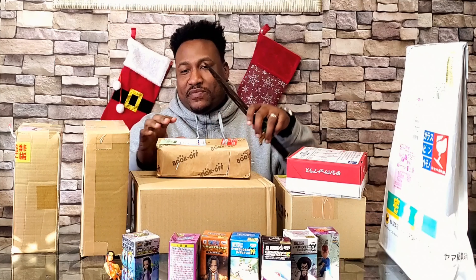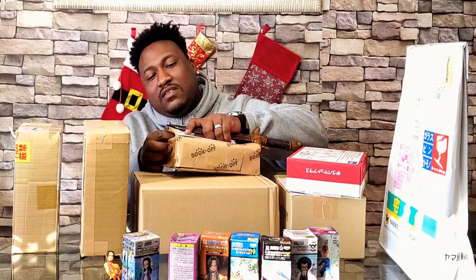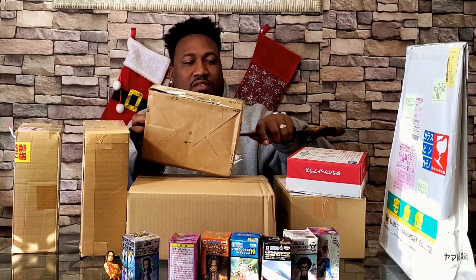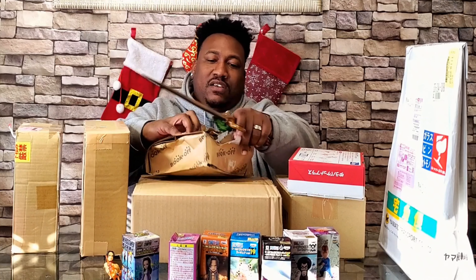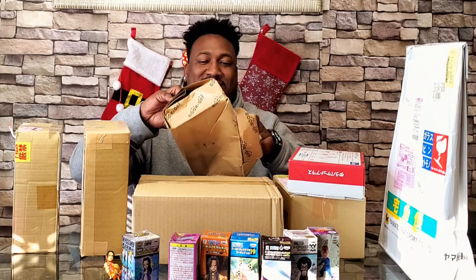Gonna use the dagger for this one — shout out to Emmanuel, he bought me this from a store in Poland and I hope I said that with a good accent. It's a wooden sword but it should be able to cut through this packaging. Nothing's getting sent back at this point, so I'm getting whatever I get. Oh okay — our first real figure, guys, no more WCFs!